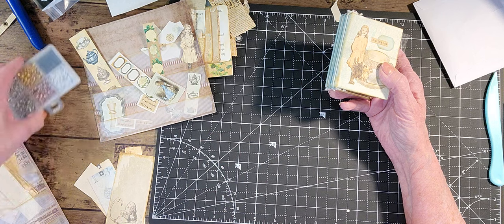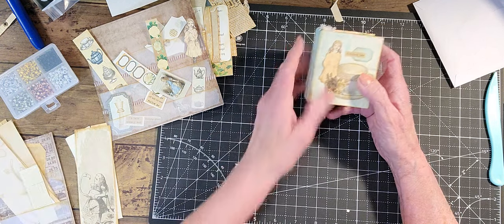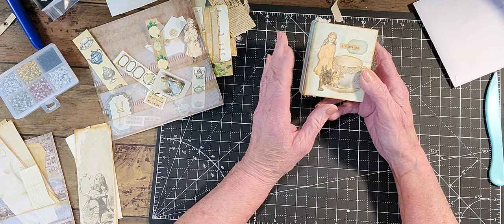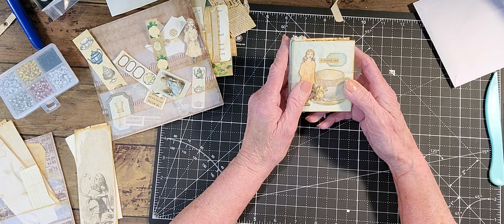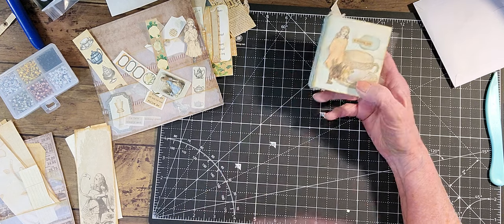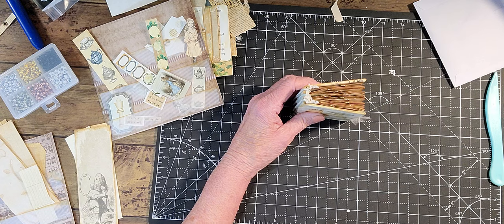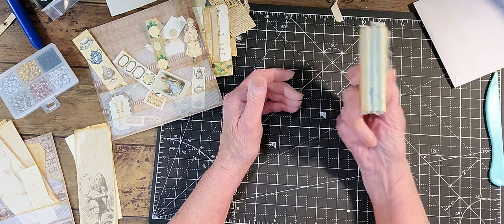So if you've bought the kit and you want to make another journal or something, you can add some different elements to it. So this is the third week, Sunday, and I'm going to start putting pockets and things in here. I have 92 pages in here.